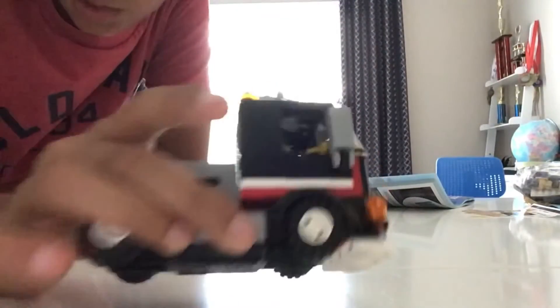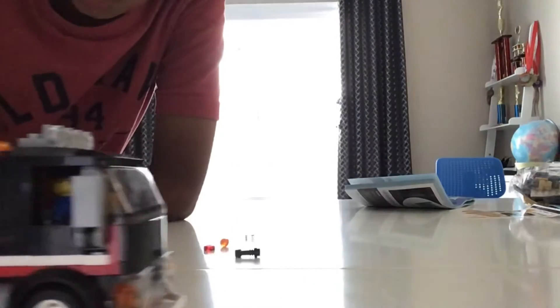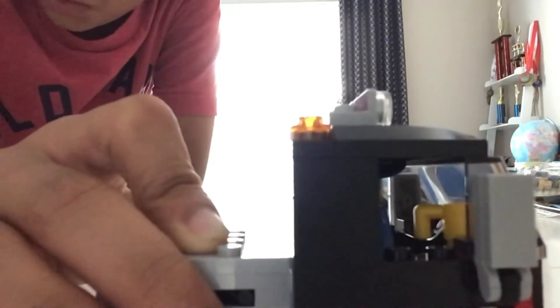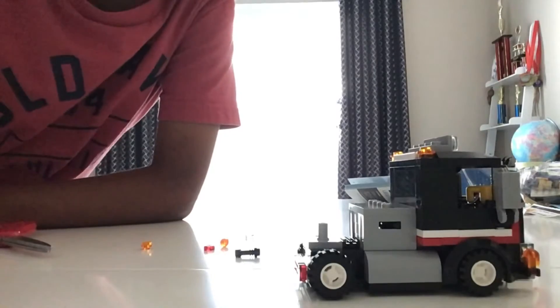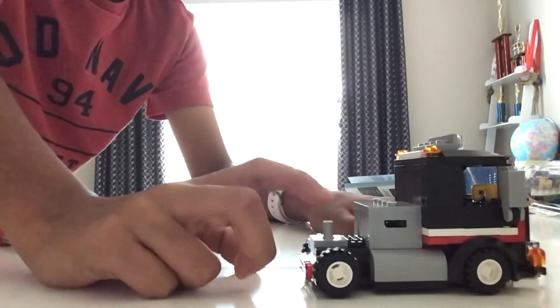All right guys, I just finished the truck. There's not much on the bottom and there are a few pieces to the side — it's pretty good. You can see a little driver in there and she has a coffee mug. Yeah, it works really well.